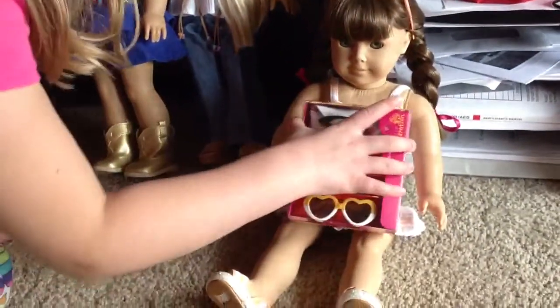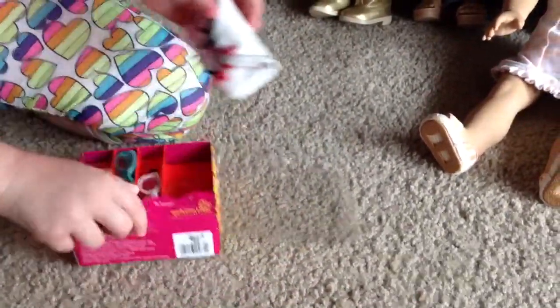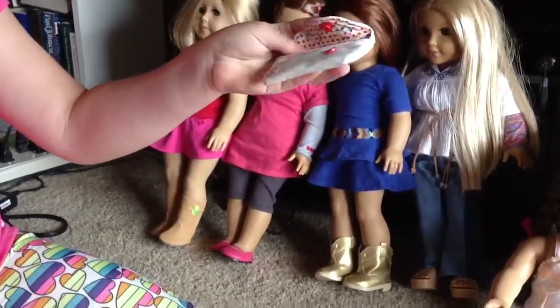Alright, now let's open it up. First we're going to do these — it even comes with a case. Pretty cute.